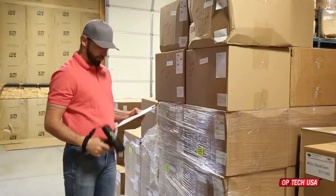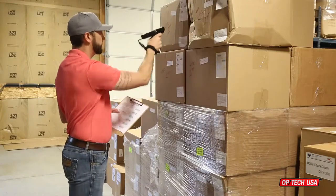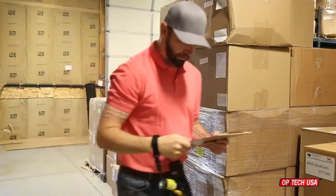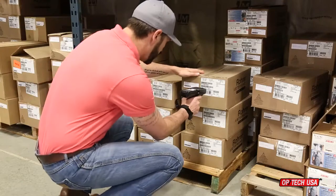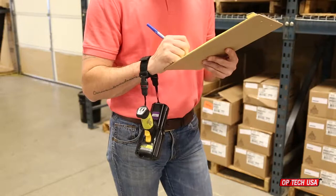Optech USA's Scanner Elastic Wrist Straps are available in two versions: regular and adjustable. There are two connection options available for each version. The wrist straps allow free use of the scanner without getting in the way and allow both hands to be used for other tasks while keeping the scanner handy.